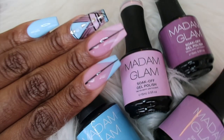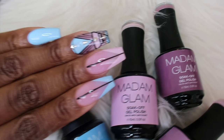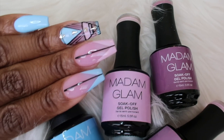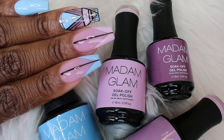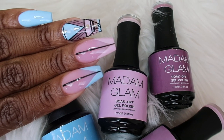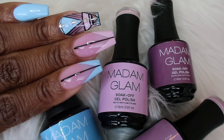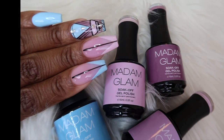Here's the finished look! I really hope you guys like this design. I really enjoyed creating it, and I also really enjoyed the Madam Glam polishes — the gel light worked really well. So if you plan on purchasing any Madam Glam products or are interested in trying some out, you can enter the code TAMIA30 at checkout and you'll get 30% off your order. I'll leave the link and promo code below.